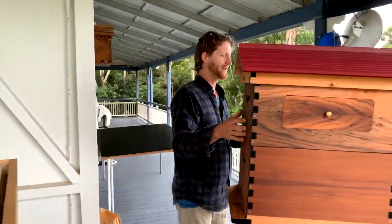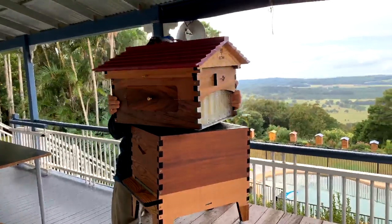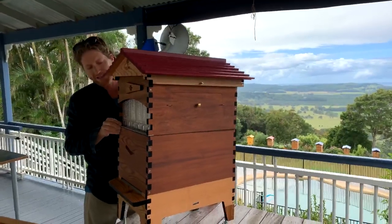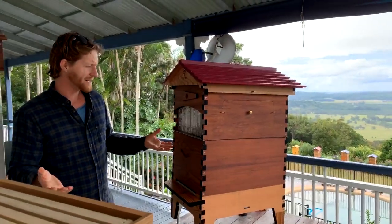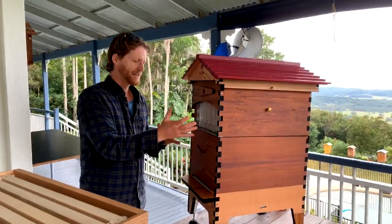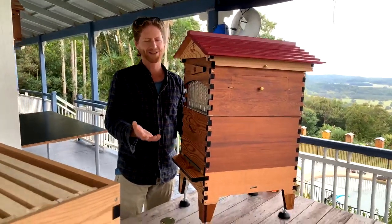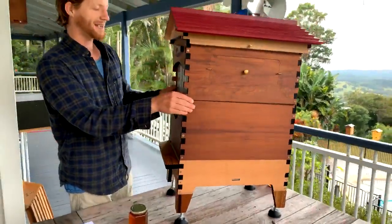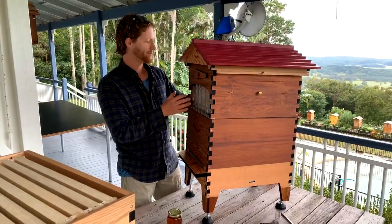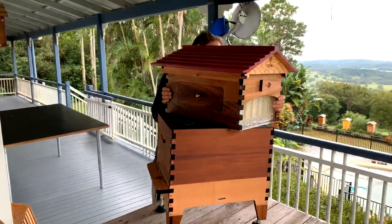Number seven: super on backwards. A friend sent me a picture of their hive with the super turned around so the honey harvesting side was the same as the entrance side. That means you're trying to harvest honey right where bees are coming out. Also, we've built a slope into the base so the honey flows toward the harvesting side — if the box is backwards, the slope goes the wrong way and you'll end up flooding your hive with honey. Make sure to put the super so the harvesting side is away from the entrance.